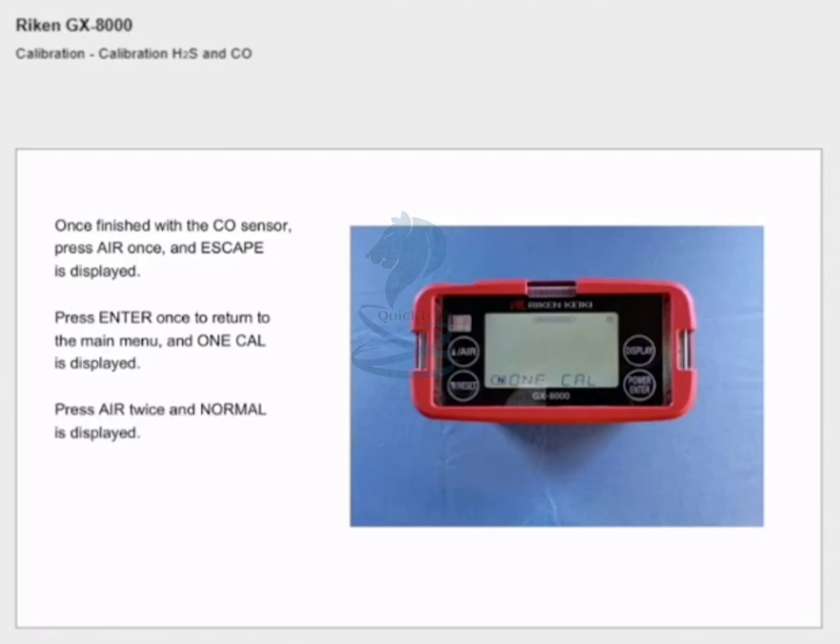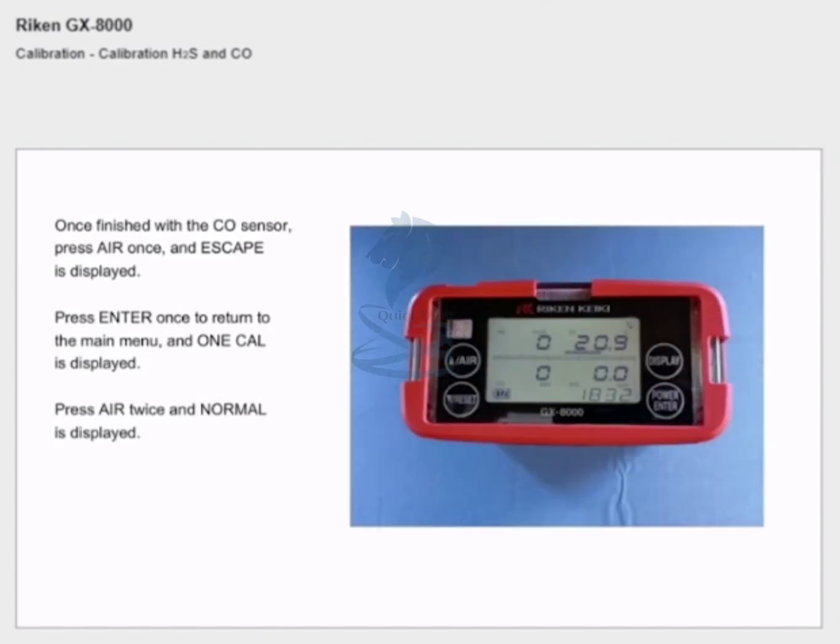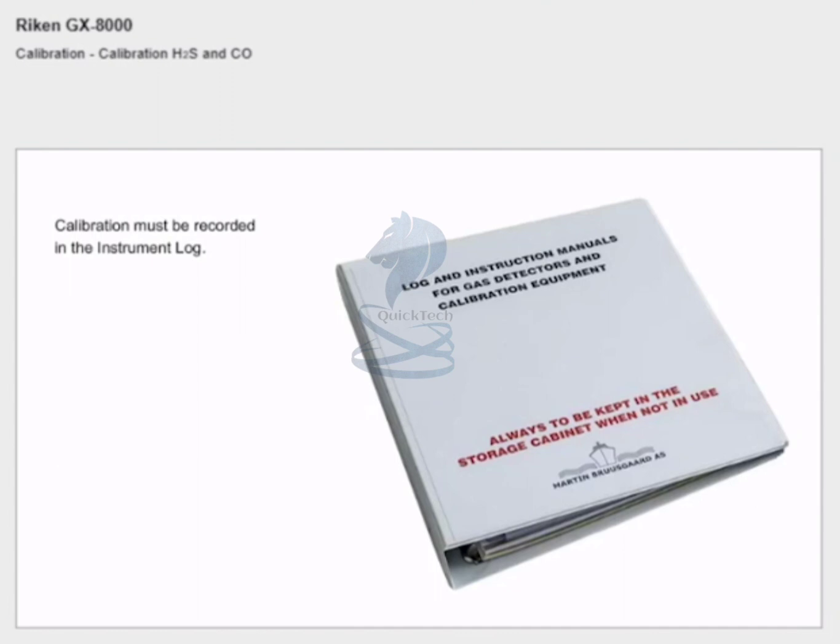Press air twice and 'normal' is displayed. Press enter to return to normal operation. Calibration must be recorded in the instrument log.